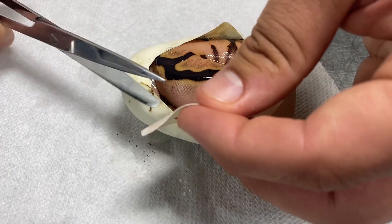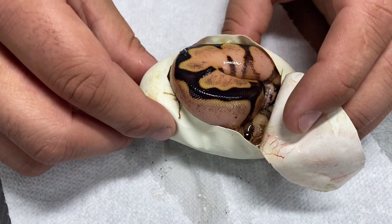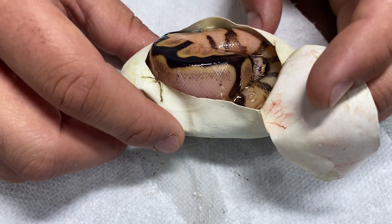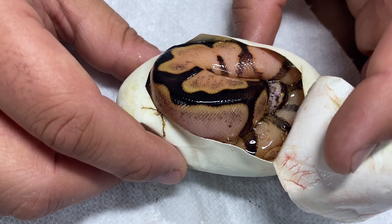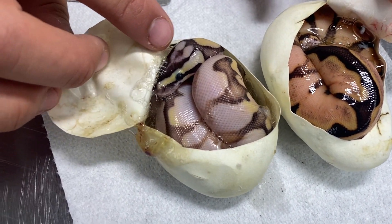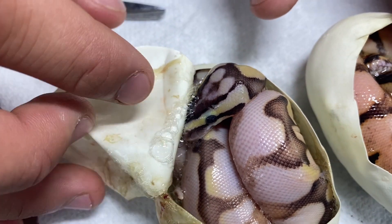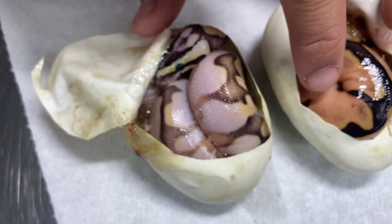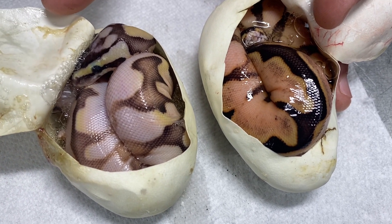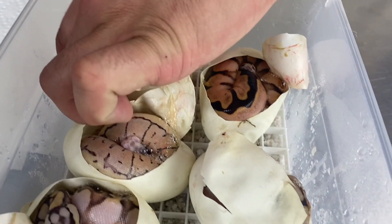That's a combo I was just talking about — that is spider sugar enchi. I think that's it: spider sugar and enchi, because it doesn't have pastel — those would be a little bit more washed out. Let me bring out that other one to show the comparison. That one is a lot brighter white, and then this one's more campfire looking with that nice deep orange glow. So I think it's without pastel and without fire — just sugar spider and enchi. Awesome animals all around.